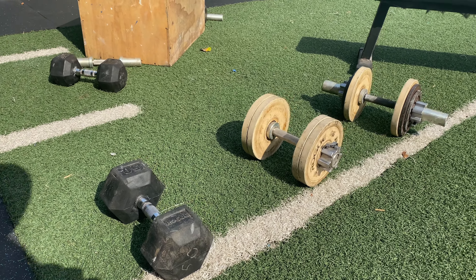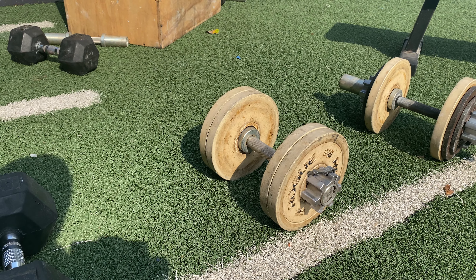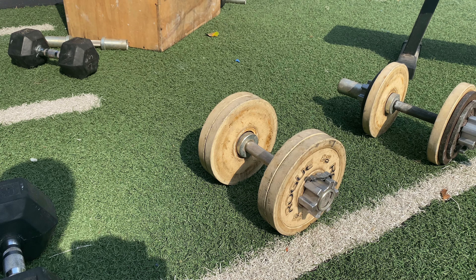We have 50 pounds total on the 10-pound dumbbell, and with the collars we're pretty much right at the end — maybe we could add another two-and-a-half or five-pound metal plate, but that puts us at around 60 total pounds maximum capacity.